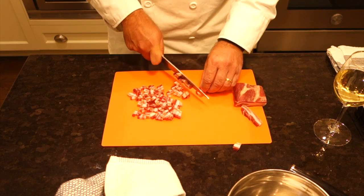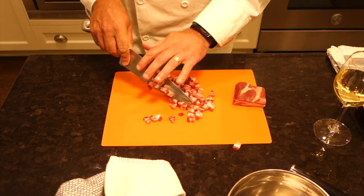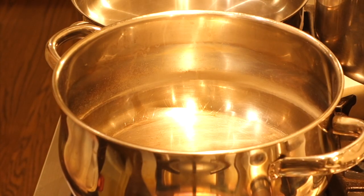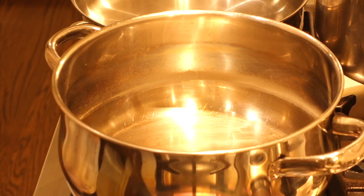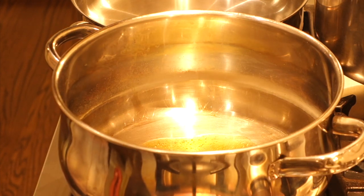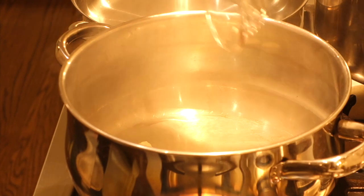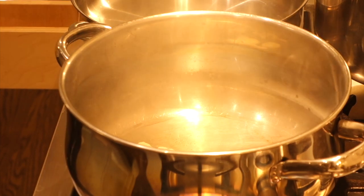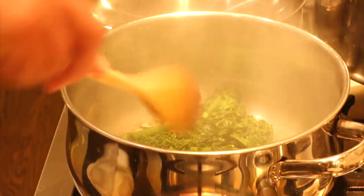I think we have enough pancetta, so let me finish chopping this last slice and that's all the prep we need before we start cooking. Now we're ready to prepare our rapini. I have a hot pan here - the rapini's already been blanched, put on ice, and dried off, because water in oil will splatter like crazy. So I'm putting some olive oil in the bottom of the pan, then adding our garlic.